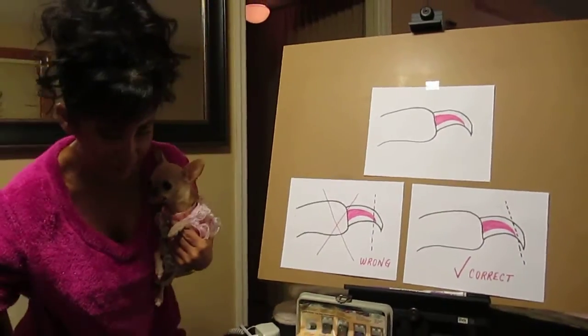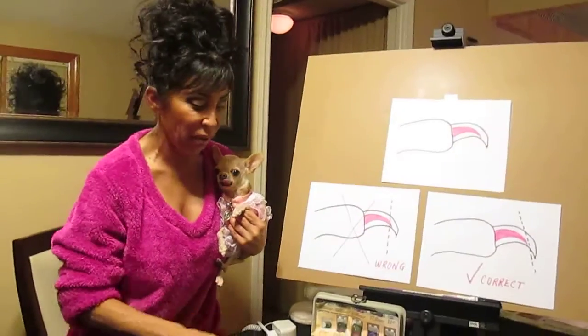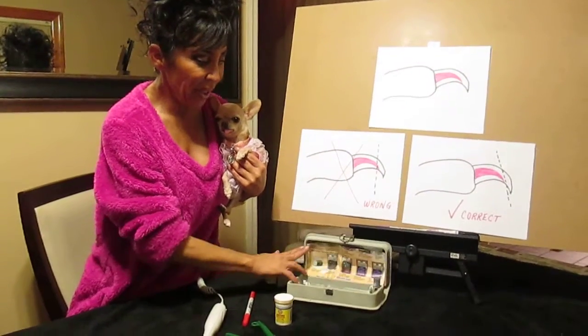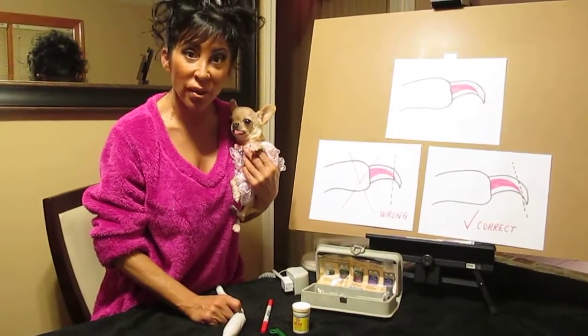So with that being said, I don't use clippers anymore, because one day I was doing my toenails — doing myself a pedicure with my pedicure kit — and it just came to me: I'm going to try doing this on the dog's nails.